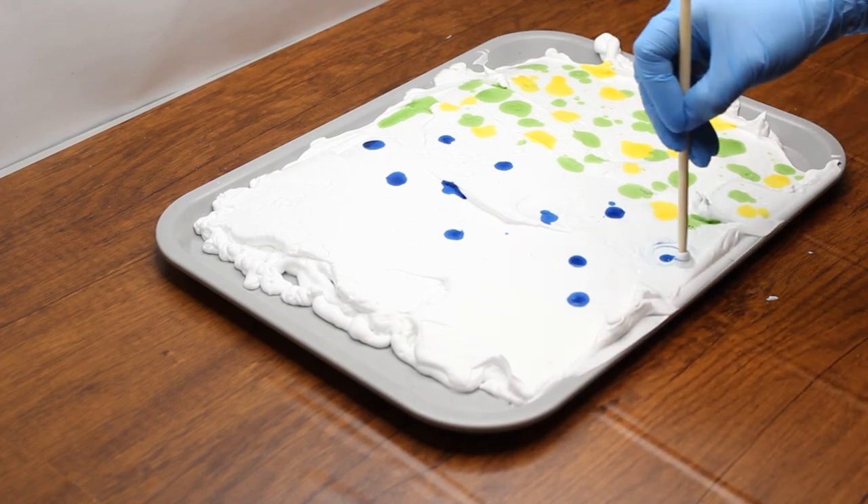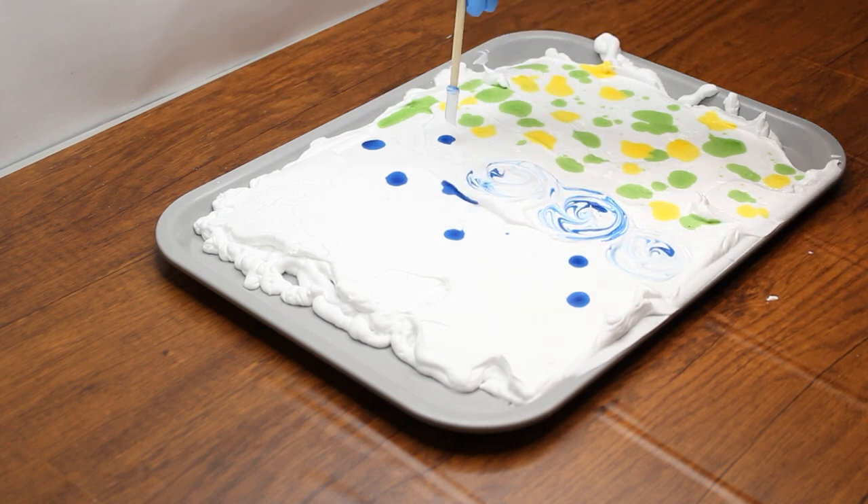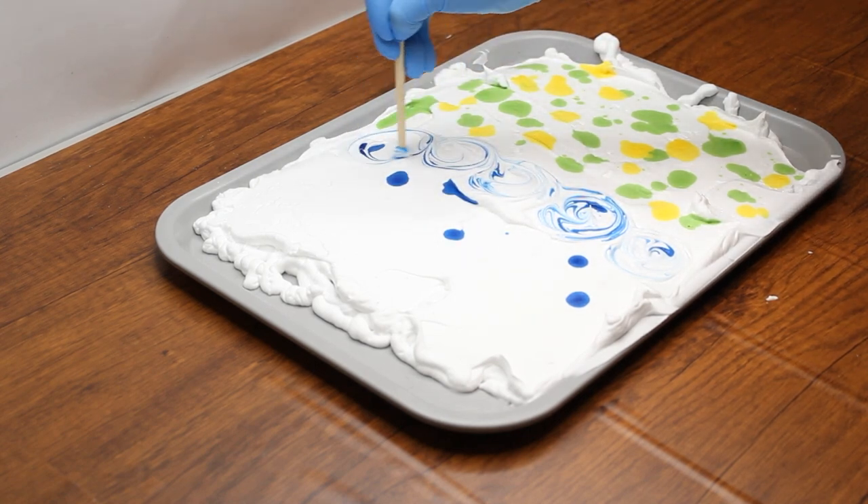Use a thin stick to swirl the blue paint in circles. Once you are done, wipe off the stick and use it to swirl the green and yellow paint using back and forth strokes.